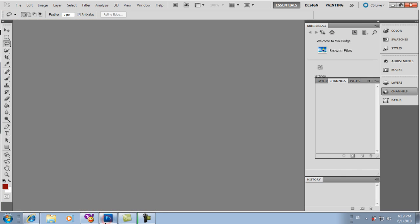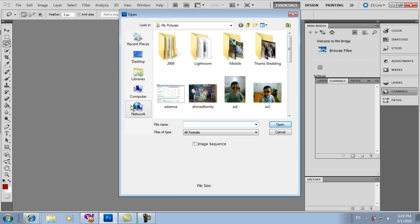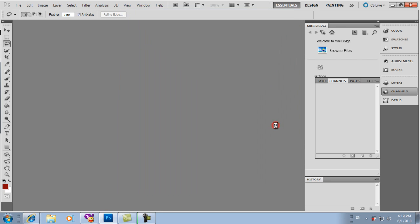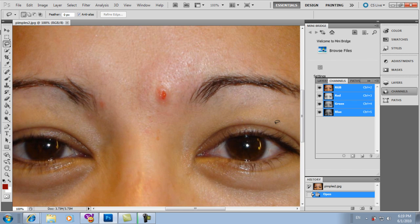Let's open Photoshop CS5. Open a file — a sample with pimples. Okay, this one. Open. There it is. Control plus on the keyboard to zoom. There — look at the size of the pimples.